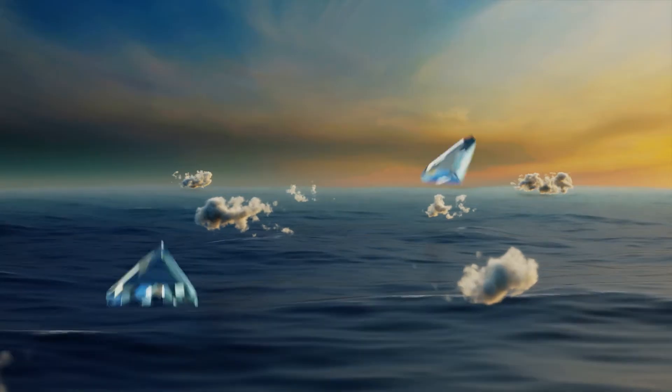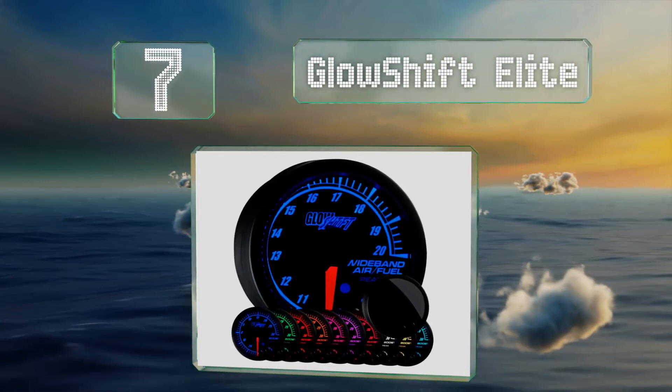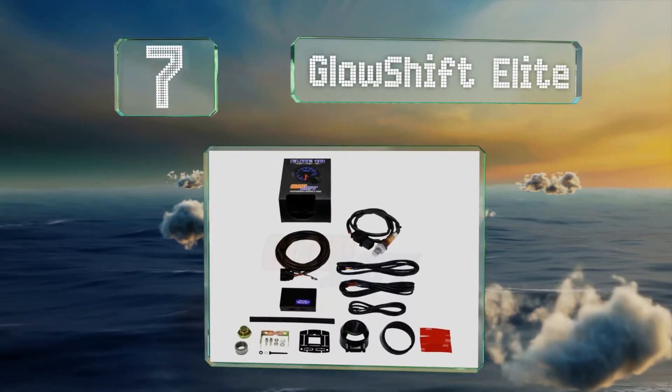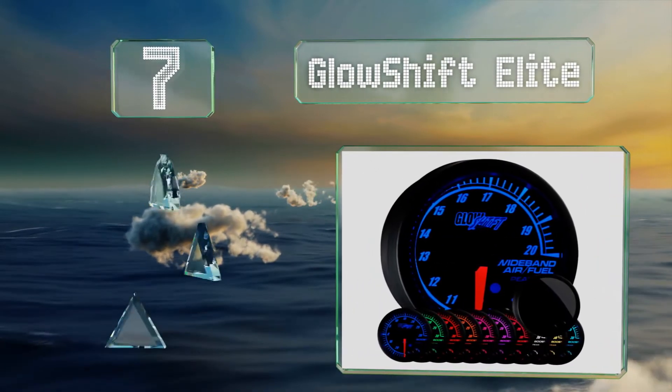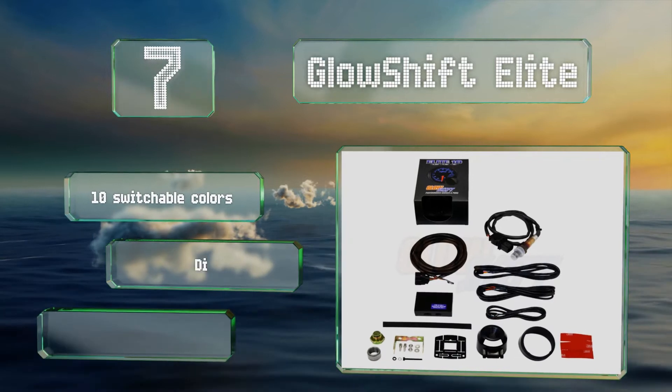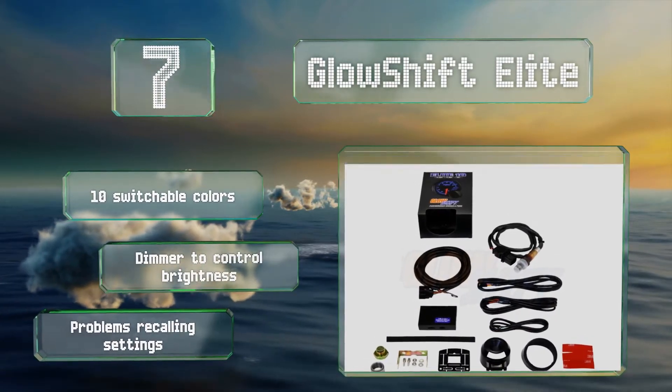At number 7, the glass on the front of the GlowShift Elite is designed to magnify the readout, making it easy to see at a glance so you don't have to take your eyes off the road for a long time. It comes with 10 switchable colors and a dimmer to control the brightness, but it does have some problems recalling your settings.